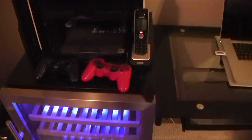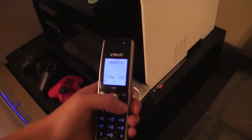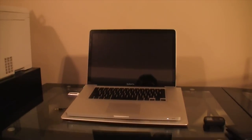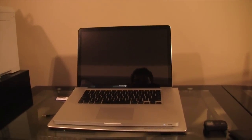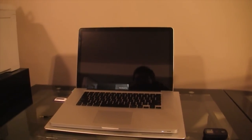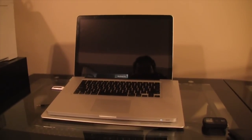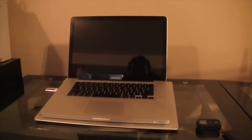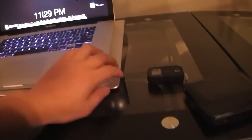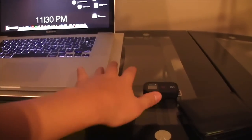Over here we've got my PS3 — got a couple stickers on there, yeah that thing is awesome. Got a couple controllers, got my home phone, got my MacBook Pro. This is a 15.4 inch MacBook Pro — it's decked to the nines: 128 gigabyte SSD, 500 gigabyte hard drive, high resolution display, 8 gigabytes of RAM, 2.2 gigahertz quad-core processor. This thing is a beast. It's sitting on a Xiaomi notebook cooler, and it matches — the aluminum matches the other aluminum.